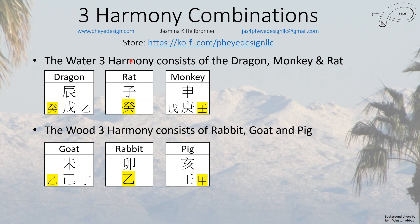For the water three harmony, the rat is the cardinal one, and then we have the dragon and the monkey — they all have water. This is another equilateral triangle in the 24 mountains, just like all of these combinations are.